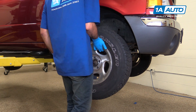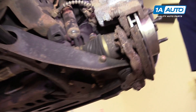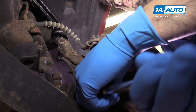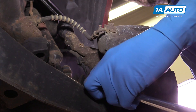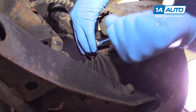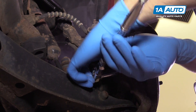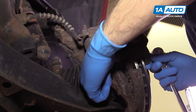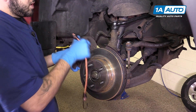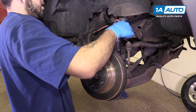Remove the wheel from the vehicle. Remove the two 15-millimeter bolts securing the caliper bracket to the spindle. Be sure to crack both of these loose before removing either one fully. Using a bungee cord, mechanics wire, or a zip tie, secure the entire caliper bracket and assembly up out of your way.